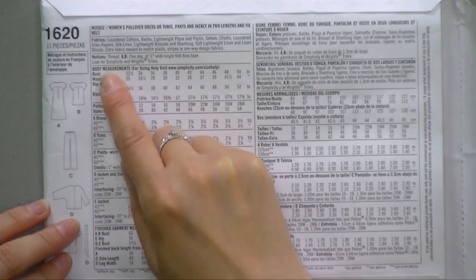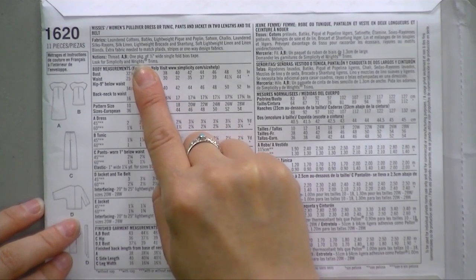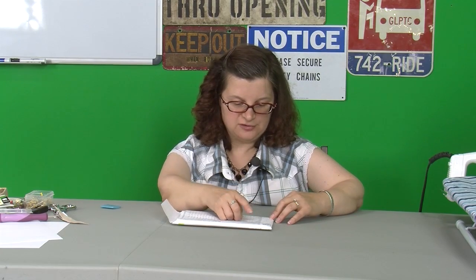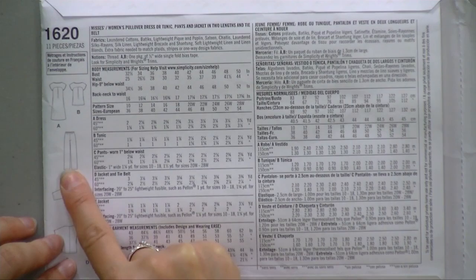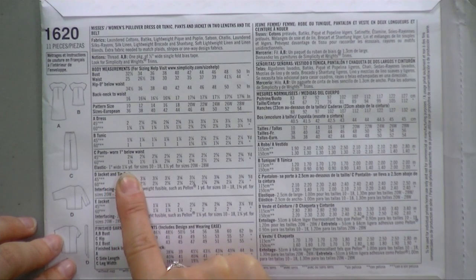It also says in the next section on notions — the other things you're going to need. If you are making view A or view B, the dress or the shirt, you're going to need one package of half-inch wide single-fold bias tape. You want to pick a color that matches the fabric that you eventually choose. You're not going to need any buttons or anything else. For the pants (view C), it says you need elastic one inch wide and one and one-eighth yards of it to make your trousers for sizes 10 to 18, or one and a half yards for sizes 20 to 28.